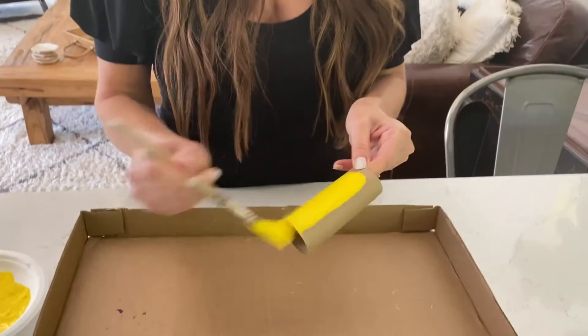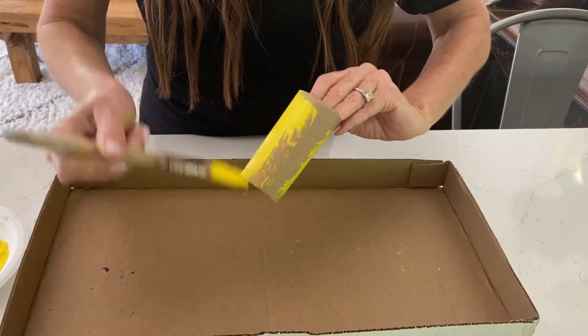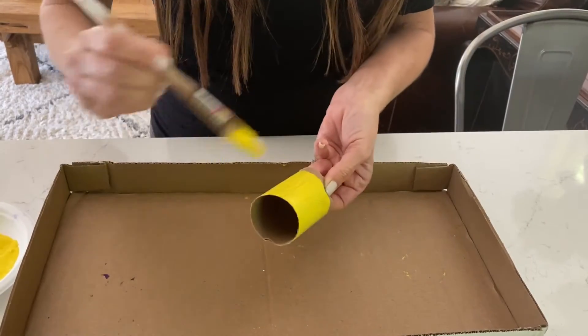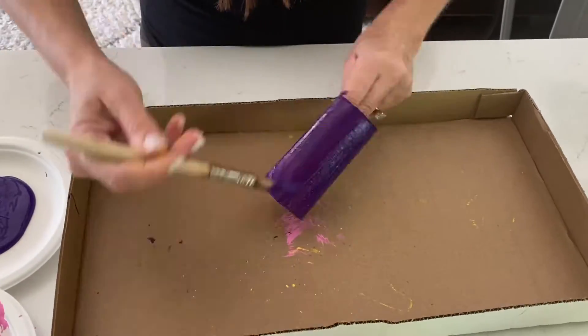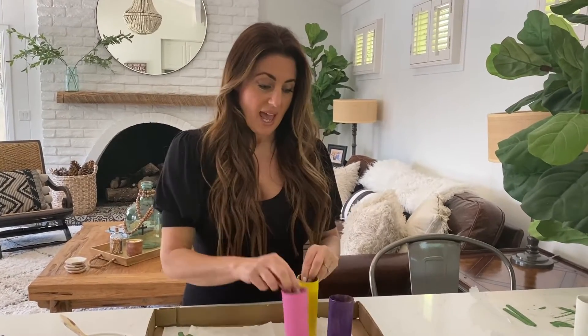We've got our stems painted with our little cute green popsicle sticks, and now we are going to jump into painting these vibrant spring colors. We've got our toilet paper rolls — if you don't have empty toilet paper rolls at home, you can use a paper towel roll and cut it into three equal parts. Easy peasy. We have our flowers painted and our little toilet paper rolls, and we're going to get ready to cut these next.